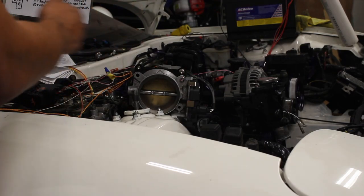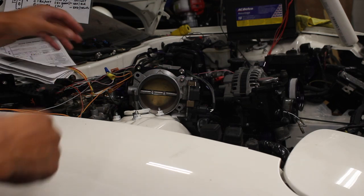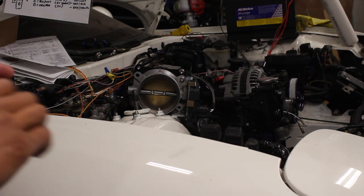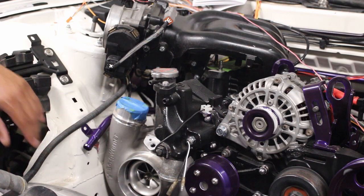I can pull these wires through the loom and the pedal's already there. I'll end up wiring this and making a connector so everything can just plug straight in. I think we're good for now. Next steps I'm not even sure yet. So far I've gotten the OMP pump, ignition, injectors, and throttle body done. I'll keep you guys updated on the progress — appreciate you guys, thanks.